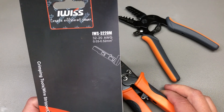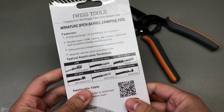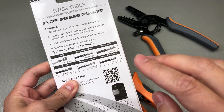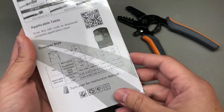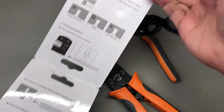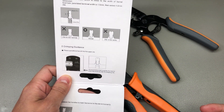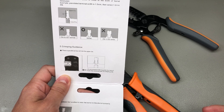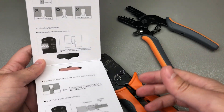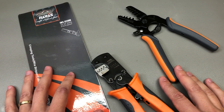The model number for this is iWIS 3220M. It comes in similar packaging and once again there is great information on the packaging itself — it lists the supported crimp types, the wire sizes versus the correct slot into the die, as well as a bunch of tips and tricks on how to get a good crimp out of this tool. The tool is rated for AWG32 up to AWG20, which in square millimeters would be 0.03 up to 0.52 square millimeters, and for my particular use case this is the range of crimps and wire sizes that I commonly use at my electronics workbench.